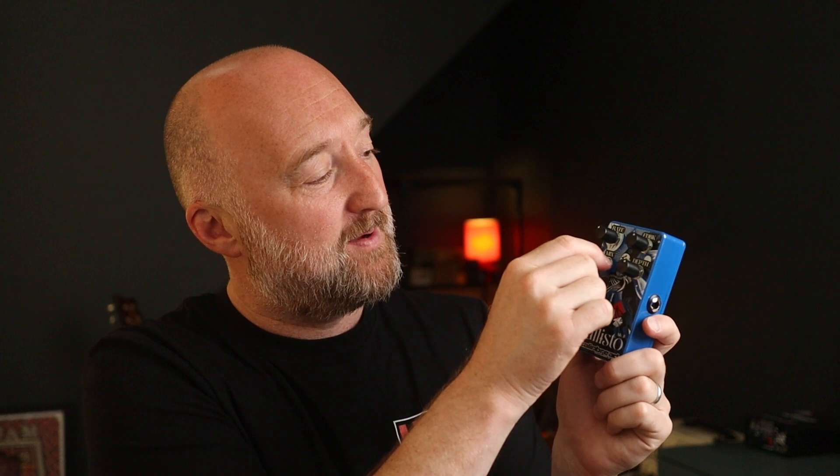And the mix knob — if you turn that right the way up, you get into like a pitch vibrato, which is pretty cool. So I think Stranger Things, synth tone type things, you're in the ballpark there. So let's crack on with some tones and I'll explain a little bit more about the workings.